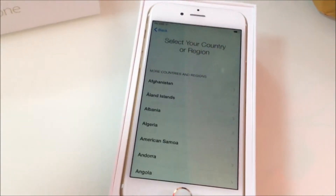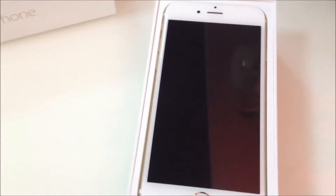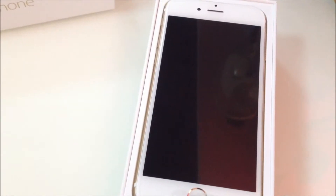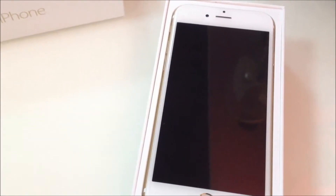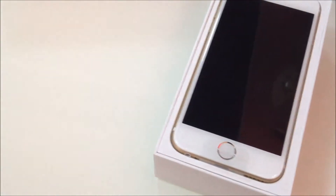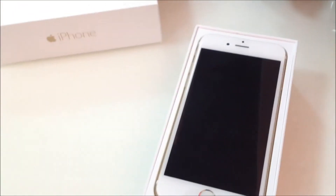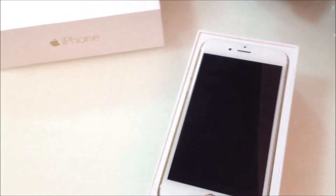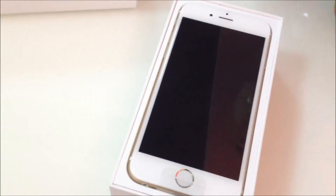If I had money I might want to buy one, but it's very expensive so I'm not sure why my brother bought it. Anyway, that's it for the unboxing of the iPhone 6! Thank you for watching guys — hope you liked this video. Comment down below, share, and subscribe. Thanks for watching!